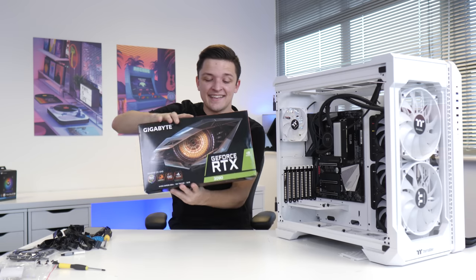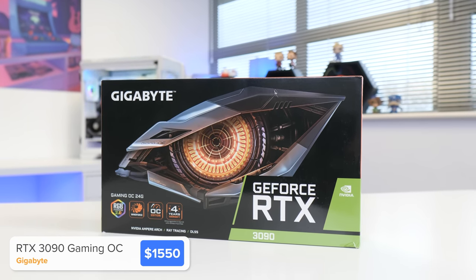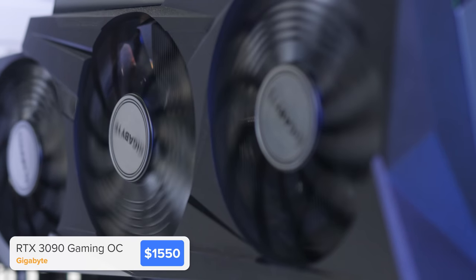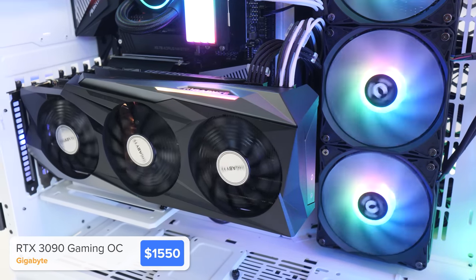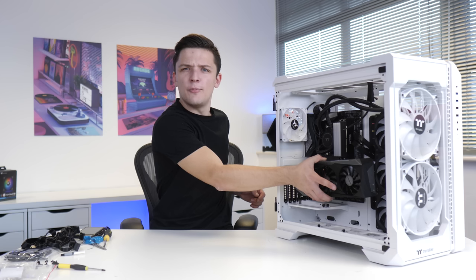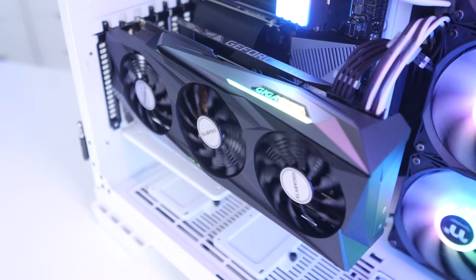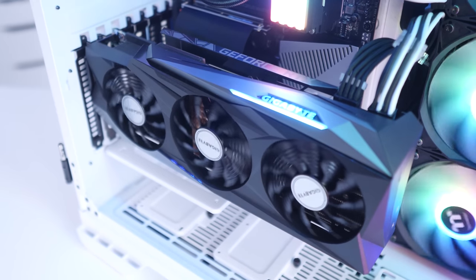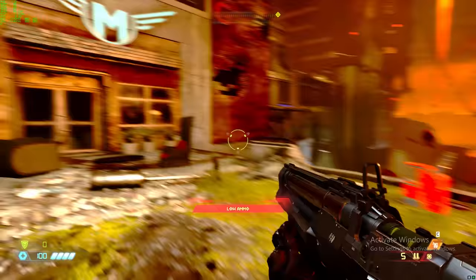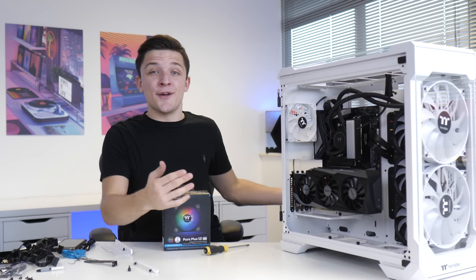It's graphics card time — specifically the Gigabyte RTX 3090. This card is absolutely feature-packed with a price tag to match, and it's the most powerful gaming GPU on the market right now. Yes, the 6900 XT is on the horizon, but this is going to be insane. The case has a vertical GPU mount, so we remove the PCIe screws, install the PCIe riser cable, and plug up the power cables. Let's boot this machine up — but first, roll the montage.